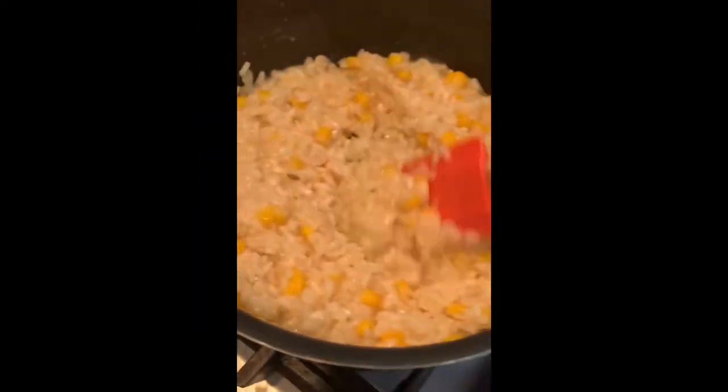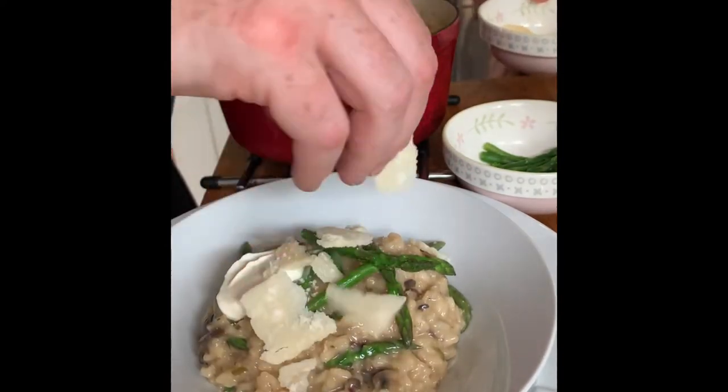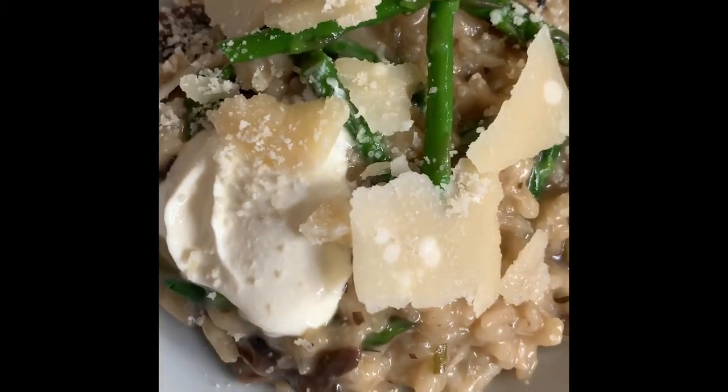Looks amazing! There's our corn risotto — we're just adding some grated cheddar cheese. Plate it up, add a dollop of creme fraiche, some extra asparagus and some shaved parmesan cheese. And here you go — your wild mushroom risotto with parmesan cheese and a salad.